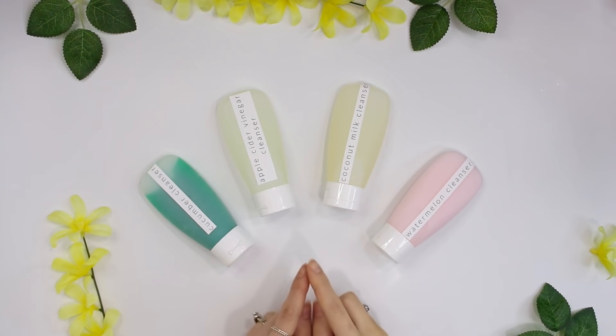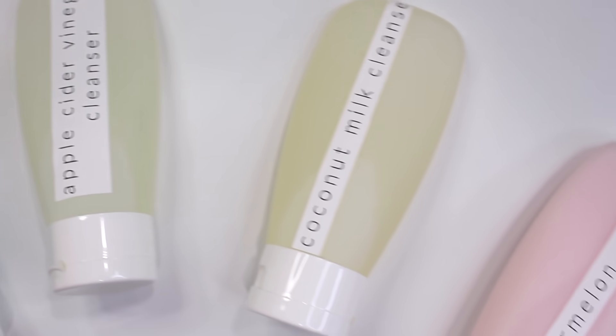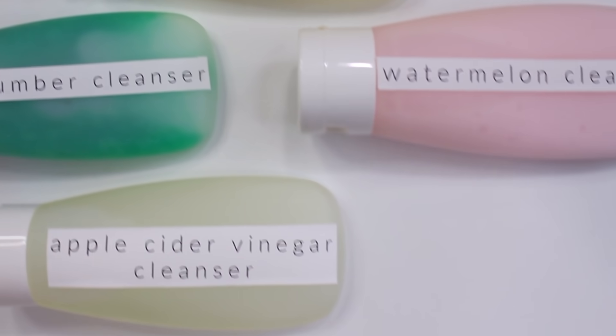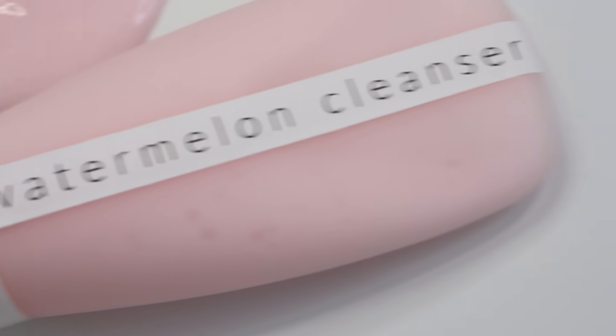I hope you enjoyed this look at a few different face washes you can make. Of course there are millions of different formulations out there — this is just a small example. I wanted to show you how to use different thickeners and different surfactants. That's about it for today's video. I hope you enjoyed and I'll talk to you guys in the next one!